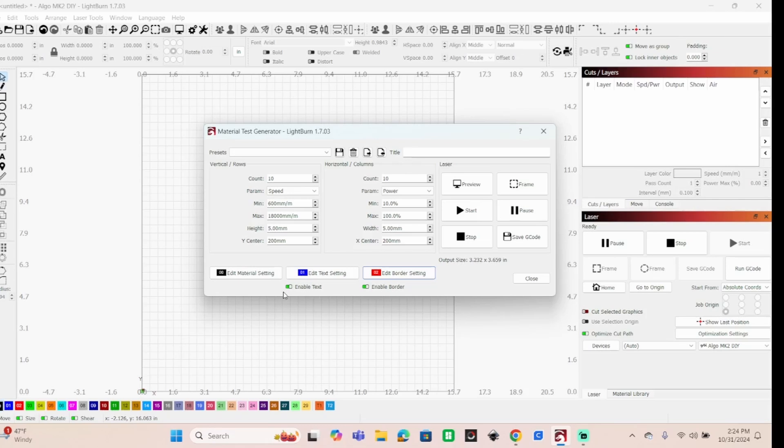We can go 10 squares each direction - 10 squares wide, 10 squares down. For speed, minimum 200 and maximum 600 to narrow things down. Your squares are going to be 5 millimeter by 5 millimeter. Over here in power you've got 10 levels, it's going to be 10 to 100 percent. Now all you need to do is send this to the laser and I'll show you.